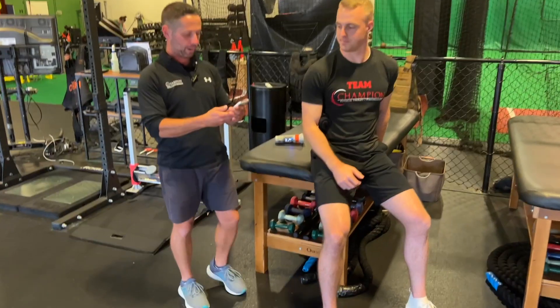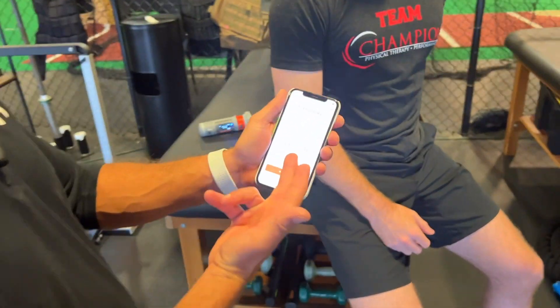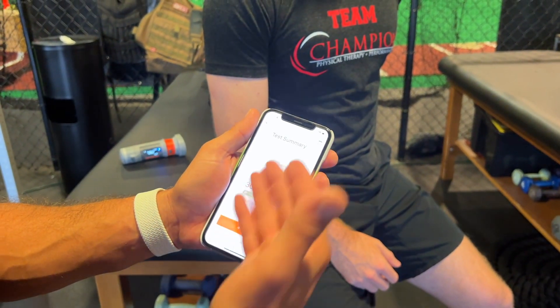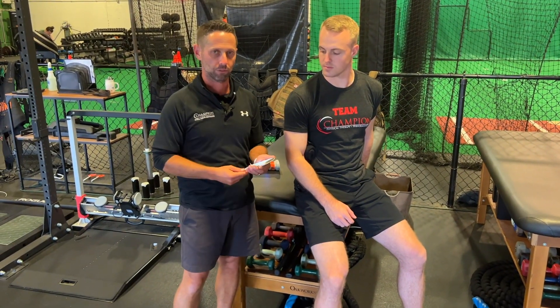Then we'll look at the comparison in the app when he finishes, and it gives us a nice summary showing he's about 12% stronger on the right than the left. It's a great way of visually seeing the asymmetry and being able to talk to him about that. In the future, we'll be able to see this in the vault hub so we can track his progress over time.